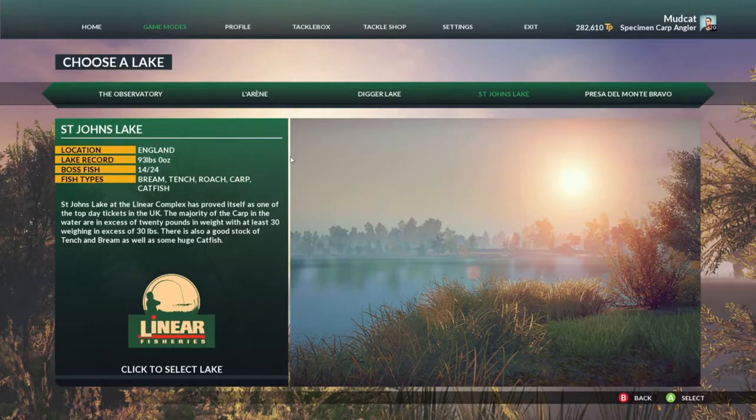Next is St. John's — this lake has everything: bream, tench, roach, carp, and catfish, with plenty of big fish. The lake record is 93 pounds, which is a catfish. For setup, I'd stick with silt and gravel bed types and cast around to find the spots if you're not familiar. You can bring a size 4 hook here if you're targeting larger fish or boss fish. There are some quite large non-boss carp over 30 pounds, so you can really bring home some big fish here.